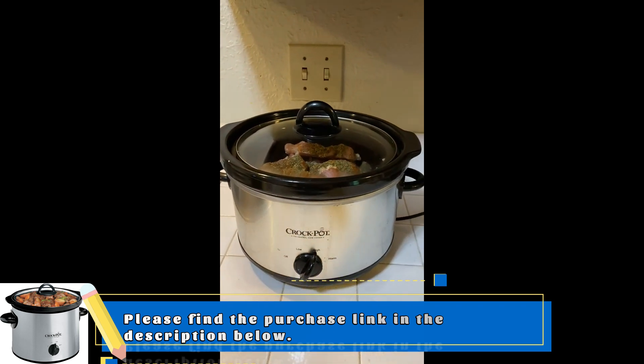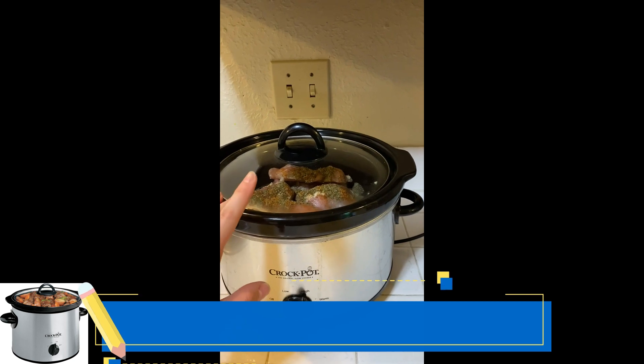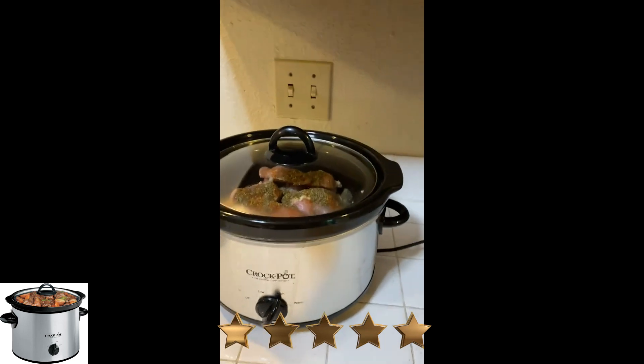This is the 3-quart, and it is able to make usually enough servings to feed the both of us for three to four meals each. So you can cook quite a bit in just the small 3-quart one. I highly recommend it.